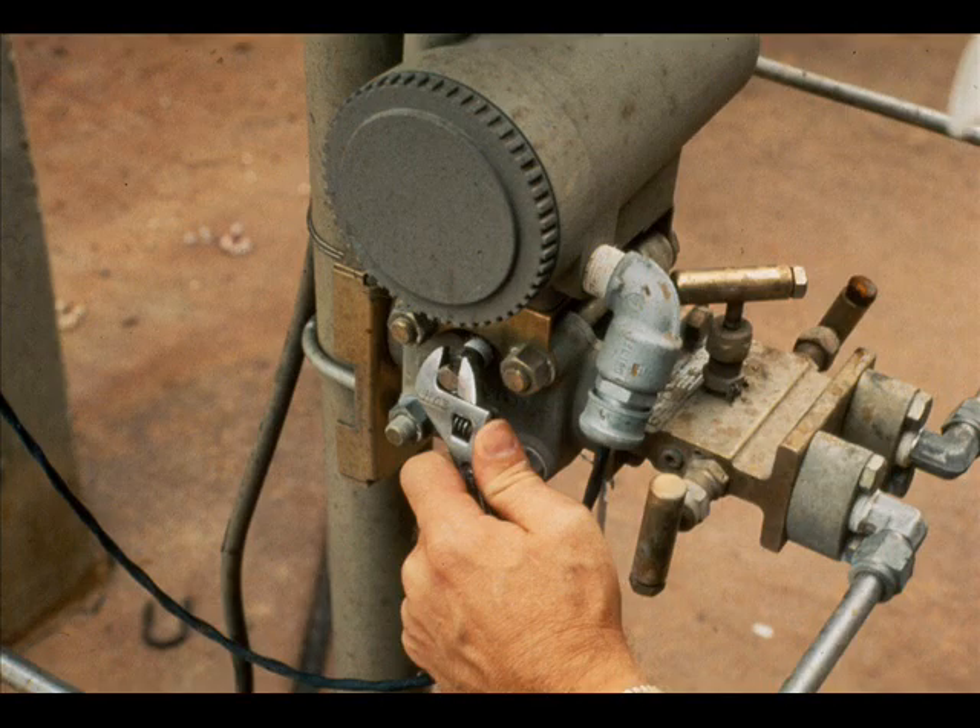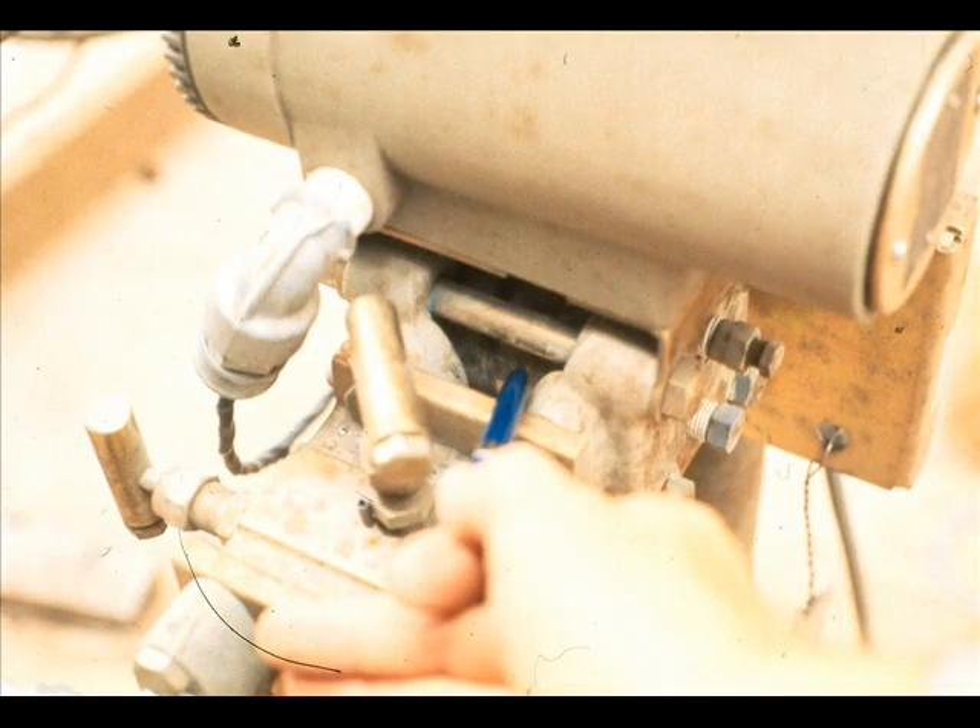Depressurize the cell body by opening and closing the vents on the high and low pressure side. Be sure to wear your goggles. We shall change the range to zero to 150 inches.